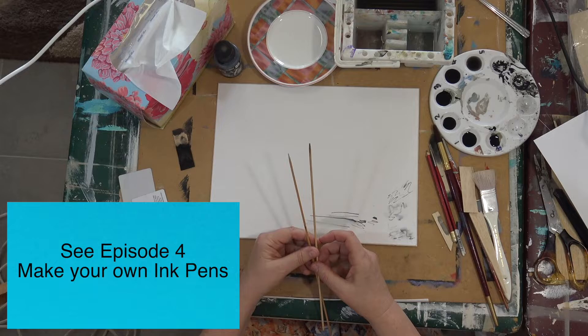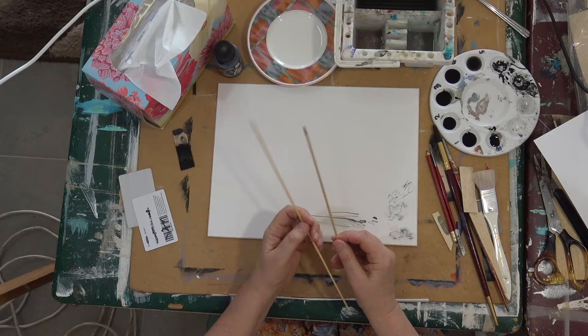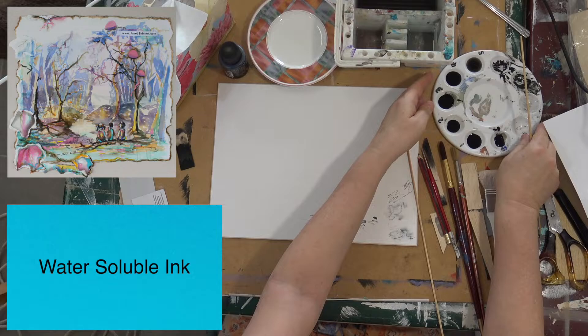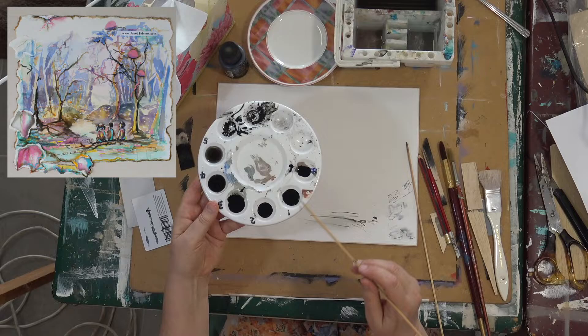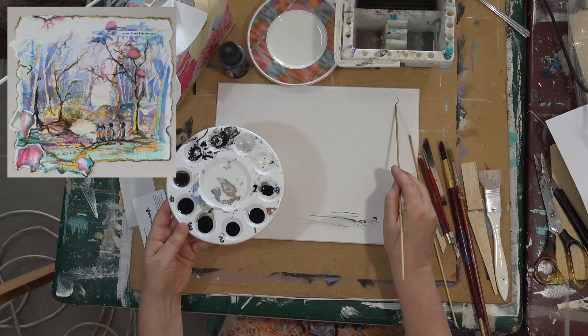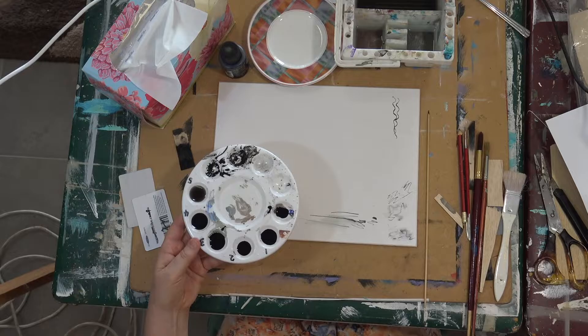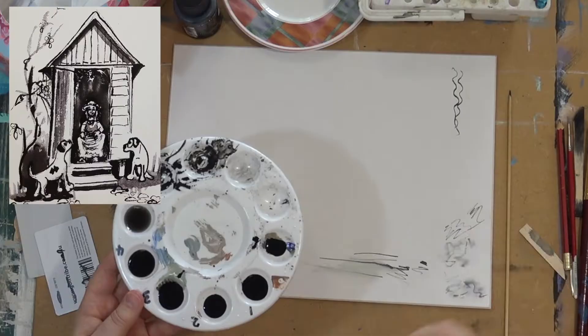Today we're going to be working with pen and ink. In episode four I showed you how to make your own ink pens, and you'll need to have watched that film before this one. I'm working with water-soluble ink today and I've diluted the ink, as I explained in the other workshop. It's going to be a lot of fun — this workshop is really for total beginners, showing you the basic marks you can make with the homemade pens and how to bring a little bit of wash into it as well.